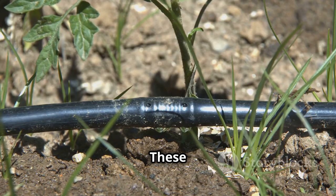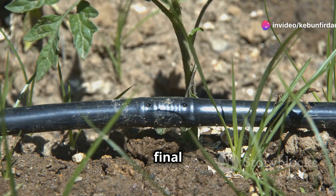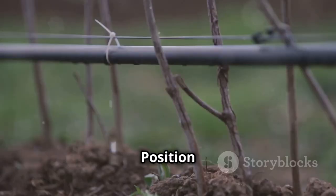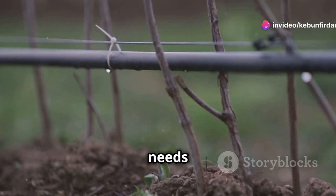Drippers and stakes deliver water precisely where it's needed, right at the base of your plants. They are the final touch, ensuring that each plant gets the right amount of water directly at its roots. Position them strategically around your garden, adjusting the flow rate as needed to cater to the specific needs of different plants.